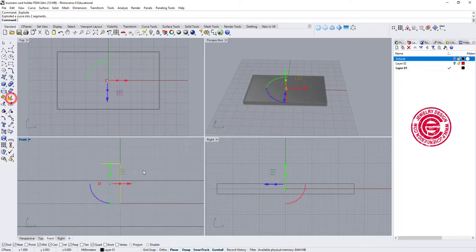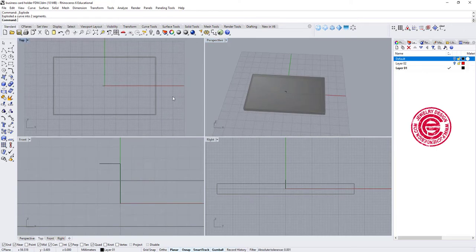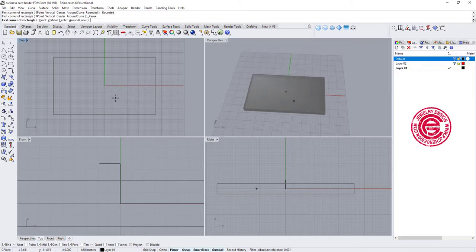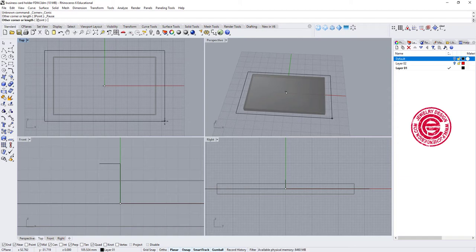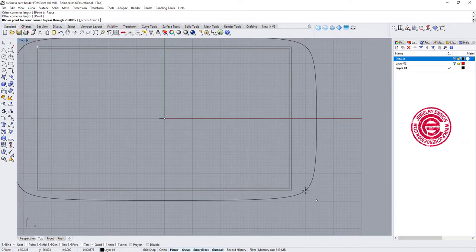The next thing I want to do is create an outline for the shape. I'm going to the rectangle tool, right-clicking on the very last option with the conic corner, and snapping into zero at the center. Then coming out to the proper size — we want it easy to carry, not super thick. Let me enlarge to the top view and come in like this.